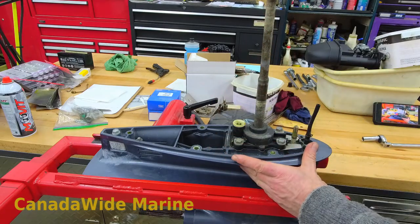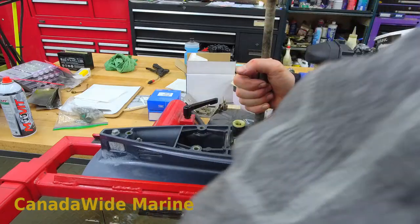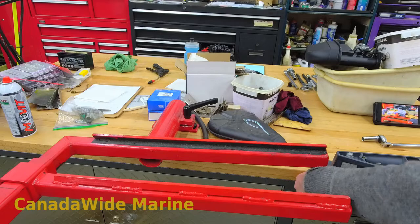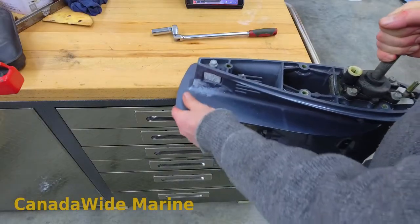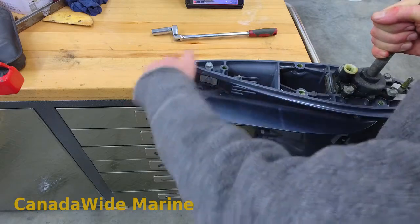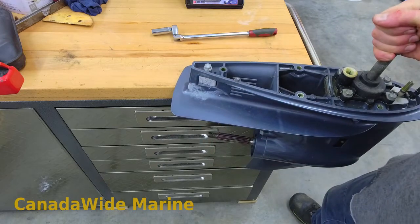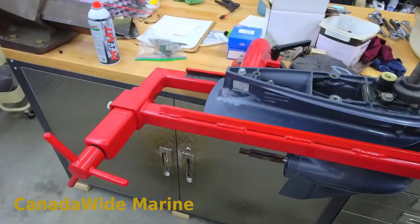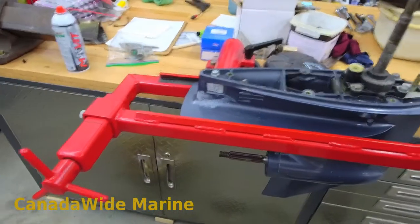We've got our lower unit in the stand now. We have a stand you can clamp to the side of your bench. I did that for years if you're doing this at home — if you've got a bench with a lip that hangs over the edge, you can put a clamp on there, hang that onto your bench and clamp it from under your bench onto your cave plate there. It'll hold your lower unit, though it's a little dicey. You've got to be careful you don't knock it out of the clamp. I did it for years, but we have a proper stand now. Makes life a whole lot easier when doing rebuilds and replacing seals. It holds nice and securely in the position we need.